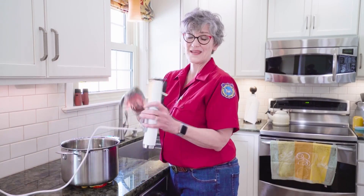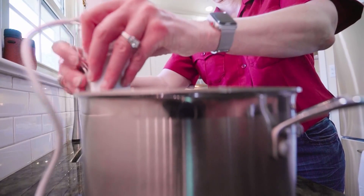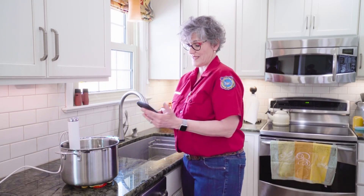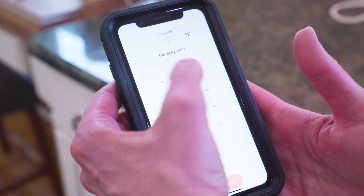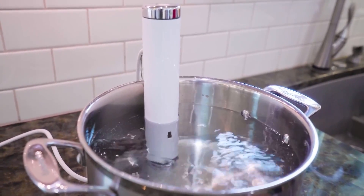This is a circulator. There are several available from about $125 to $250. Mine works through Wi-Fi so I can just set the temperature on my phone — I'm setting it for 130 degrees and then I'll start it. Now I don't have to stay here; this is just good to go.